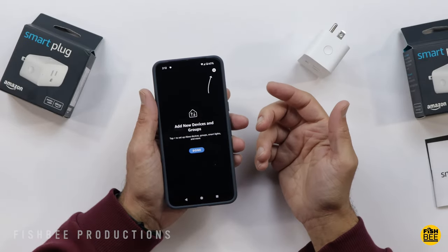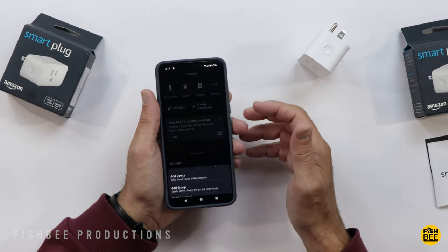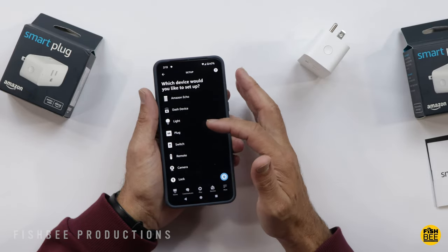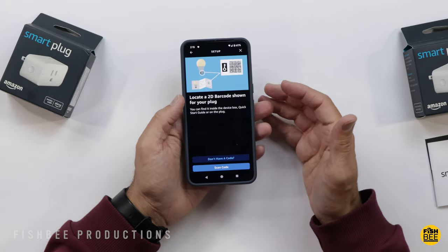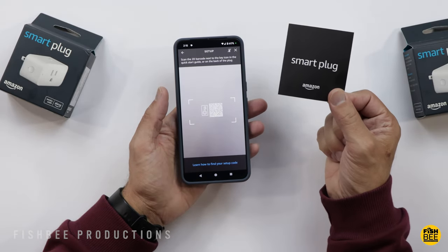It's pretty simple in the Alexa app to add the smart plugs under devices. You just hit the little plus symbol up in the corner, choose add devices, scroll down until you see plug. If you choose Amazon Basics, you should be able to see the smart plugs after that. Then go ahead and scan the QR code — there's a little paper in the box that has a QR code on the back.